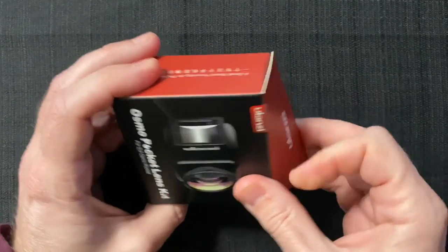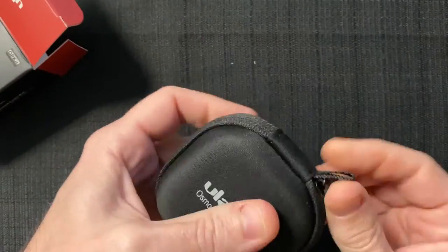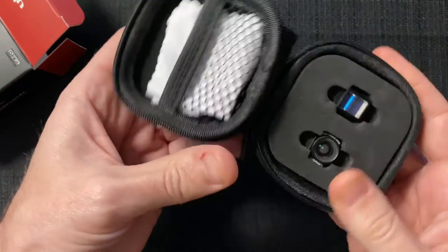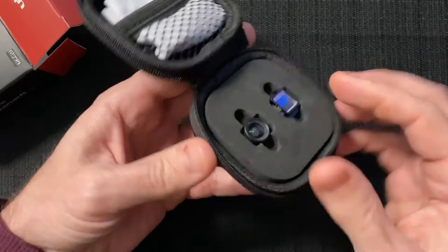So this is the box. And a nice little carrying case here. I suppose it could be a little bit smaller, but it's very, very well padded. So it comes with a cleaning cloth — that's always good to have.